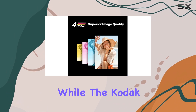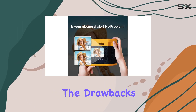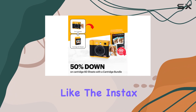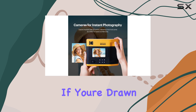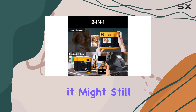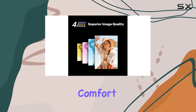In conclusion, while the Kodak Mini-Shot 4-Era has many appealing features, the drawbacks may make you think twice, especially with strong competitors like the Instax Wide 400 available in the same price range. If you're drawn to the retro aesthetic and are primarily looking for affordability, it might still be worth considering, but be prepared for some compromises in quality and comfort.